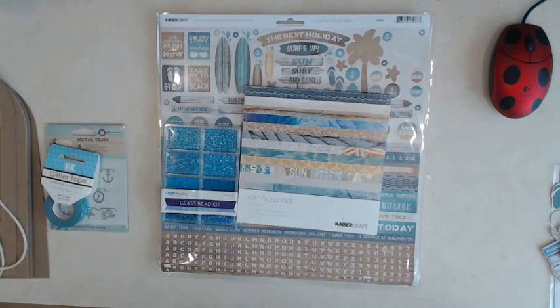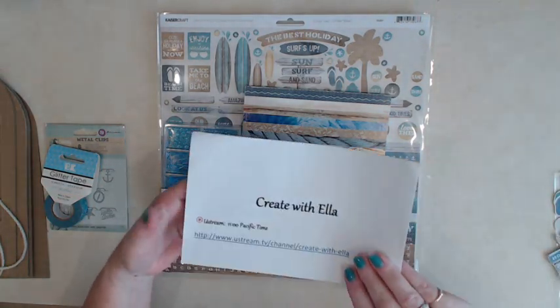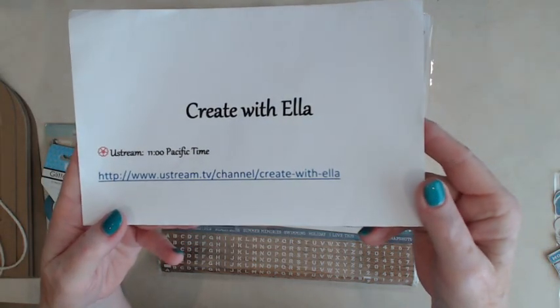Hi everyone, Ella here. Today I want to give you a sneak peek of the Salty Toes Kaiser Craft mini album that we'll be making starting tomorrow, Monday, July the 20th on my Ustream show. Here's the link for my Ustream show — the name of it is Create with Ella.